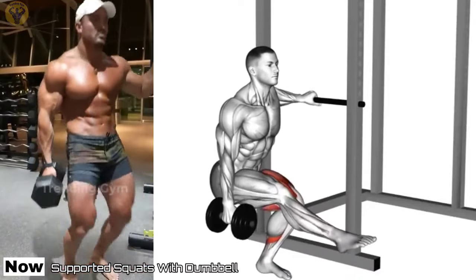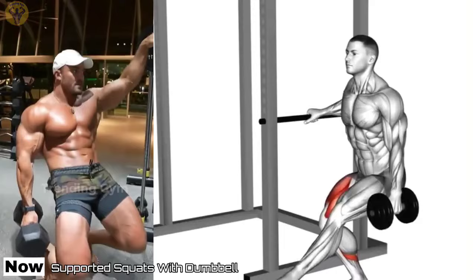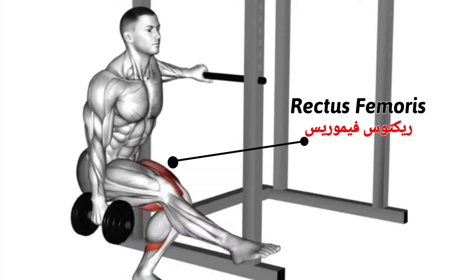Supported Squats with Dumbbell. Squats with dumbbells can be even more effective than barbell squats at building muscle in your legs when done correctly. The Dumbbell Pistol Squat and Bulgarian Split Squat are both unilateral exercises.